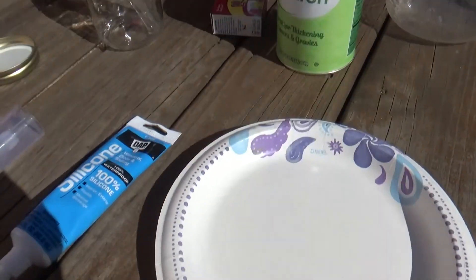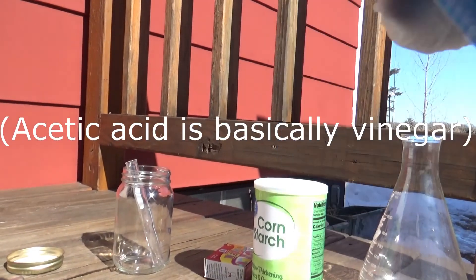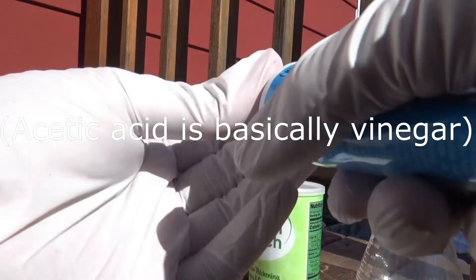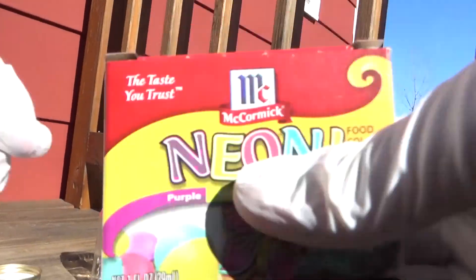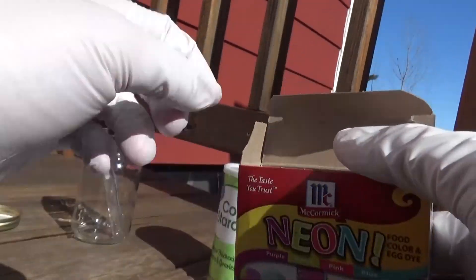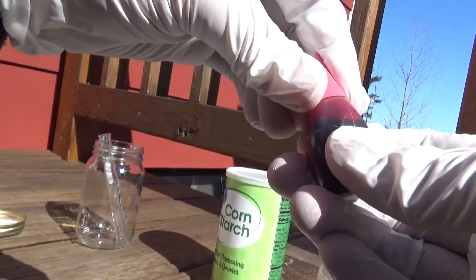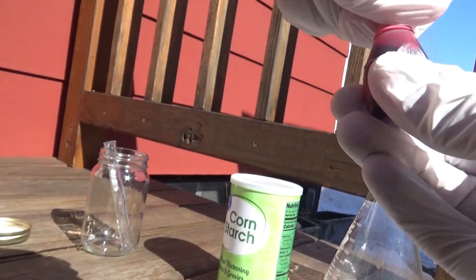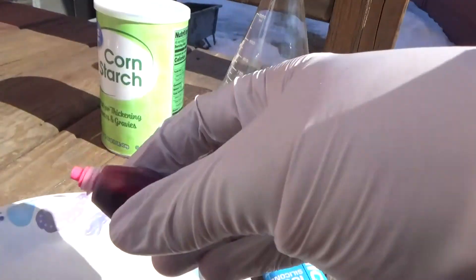The first thing we're going to do is take our silicone — make sure it's 100% silicone and that it uses acetic acid to cure. Before we open it, we're going to take our food coloring, open that up, and pour it into our plate. This color kind of resembles rubber stoppers.